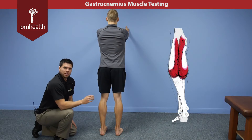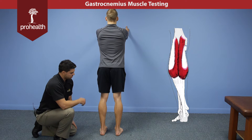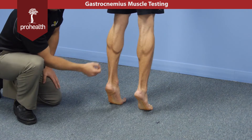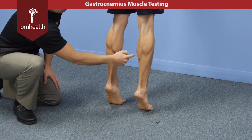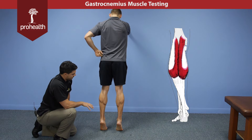We're going to take you through a better check of the functional kinetic chain for the gastroc and soleus in a standing position. What we'll do is have the patient rise up on his toes, and then we can see a good contraction bilaterally of the gastroc as well as the soleus coming down here. This will be a little bit easier than doing a manual muscle test on a table.